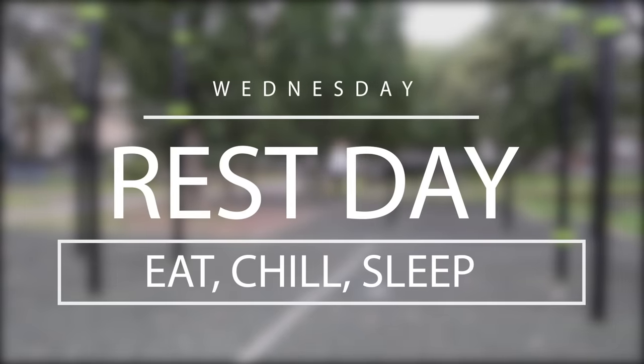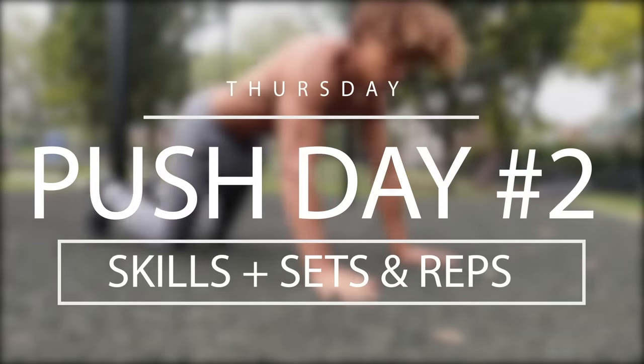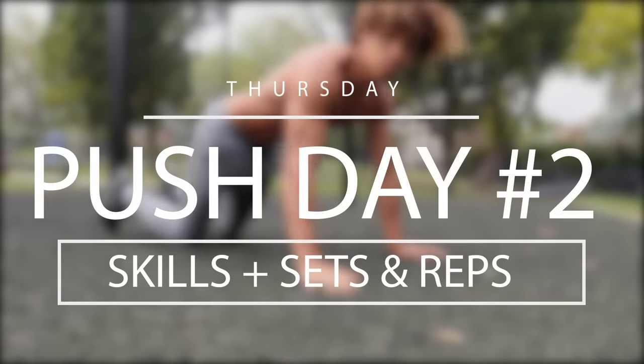Coming up to one of the most underrated days of the week — Wednesday rest day. You need the recovery, guys: eat, sleep, chill out. Coming on to our second push day, it's Thursday. Again, we want to keep the skills the same, so practicing those planche leans and the tuck planche.